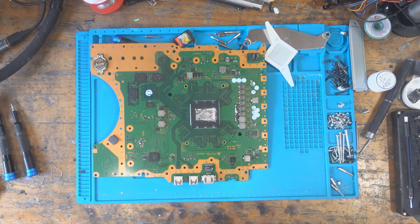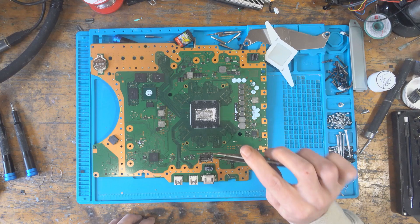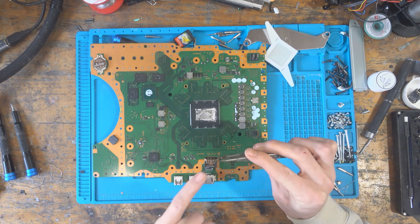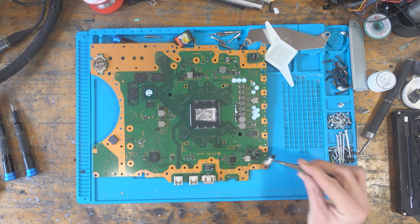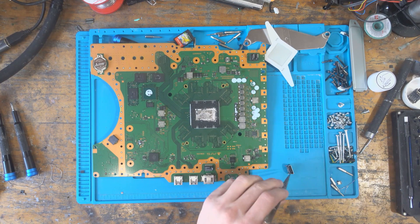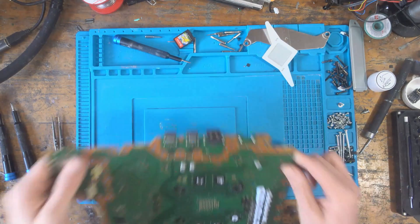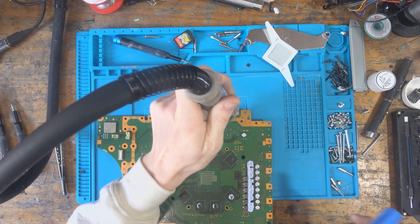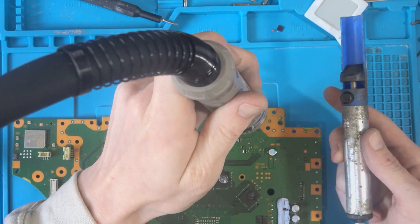That came off very, very easily. It's not even a defective port, which is very weird — it looks like the solder just didn't push all the way through, and it has taken a trace with it as well. This is obviously my issue, not the customer's. I'm going to get this port replaced. The next thing I need to do is clear out these ground holes using hot air and the solder sucker — I've had this solder sucker for over 10 years.